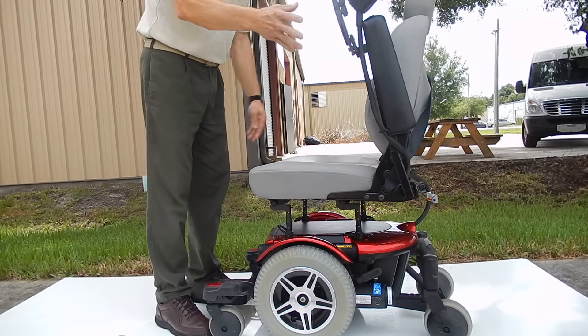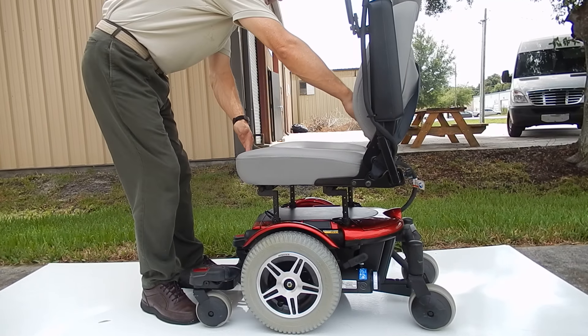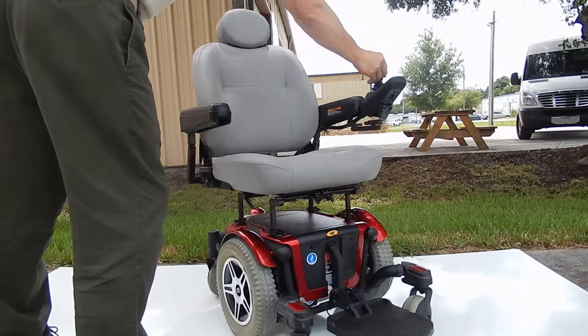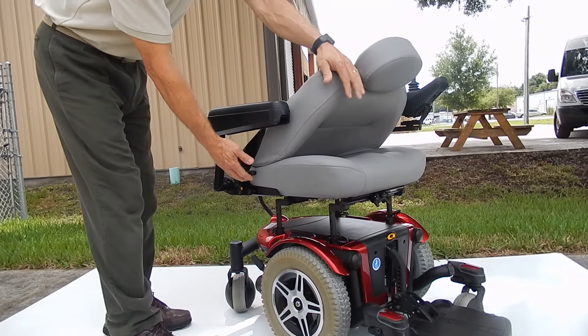The arms are adjustable up and down and can also go out. The seat is 22 inches wide by 19 inches deep. This is an adjustable seat — it has a lever on the side that you can move back and forward to adjust the tilt of the seat, or lean it all the way forward for transportation.